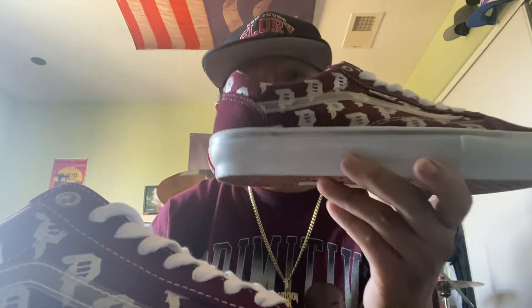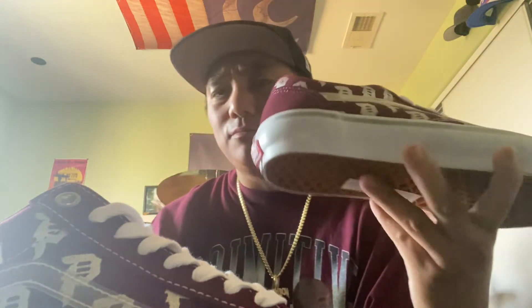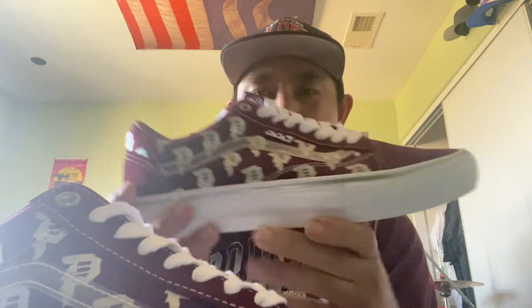Normal Vans Old-School shoes are around $70, but these Primitive ones are $90 — so $20 extra for the collaboration. With shipping and taxes that comes to about $101 and some change. But it's a well-worth shoe.